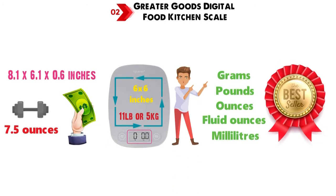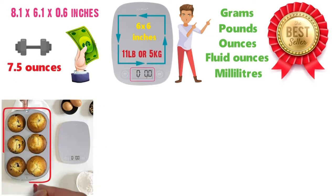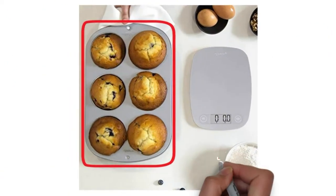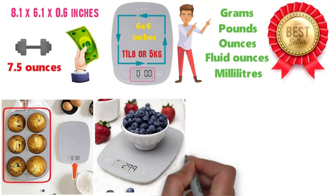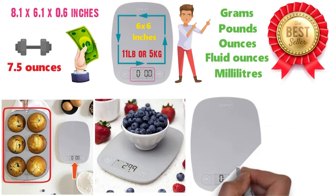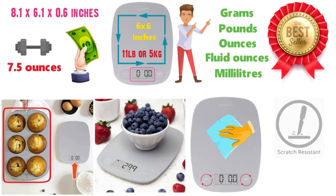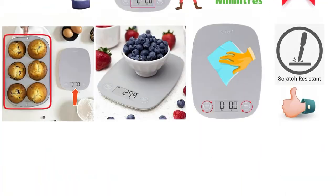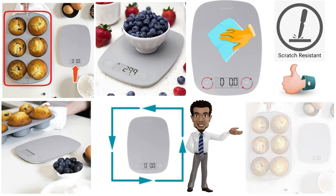fluid ounces and milliliters. The scale has a useful tear function that allows you to measure ingredients in a container. This feature is used for setting the empty container weight to zero, so the scale only shows the weight of the material being weighed. And with a smooth plastic surface, hygienic touch-sensitive buttons that are easy to clean and scratch-resistant, this scale is good value. Looking great on your counter, this scale stores away easily and tells you what you need to know when weighing.